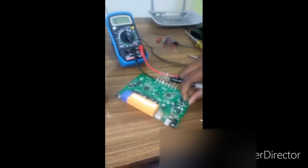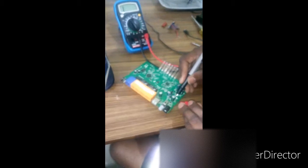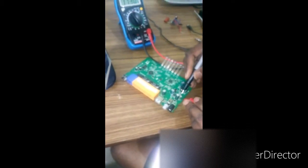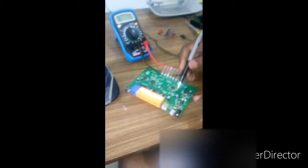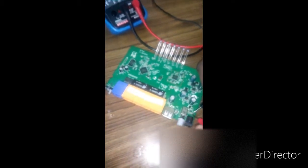Let me check the fuses. This looks like a fuse - let me check the connectivity here. This one looks good. There's another fuse, FV4. I figured out there is no connectivity here for this fuse - it seems to be the faulty part.